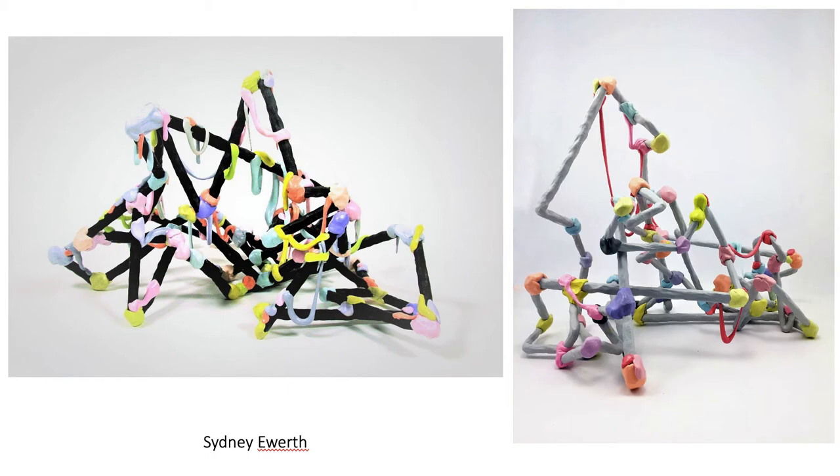That's another way you can approach this — you don't have to feel like you need to hide the connection points. In Sydney's work, she is very much accentuating the connection points.